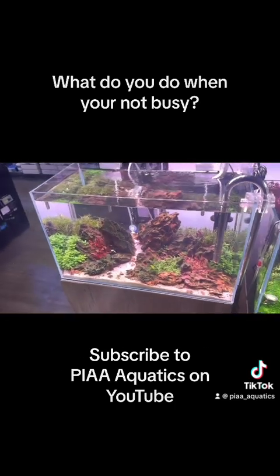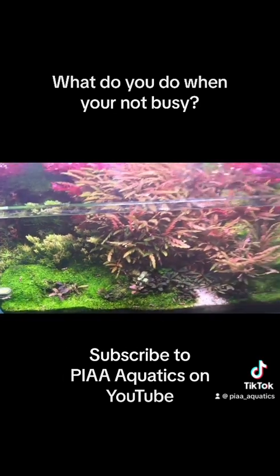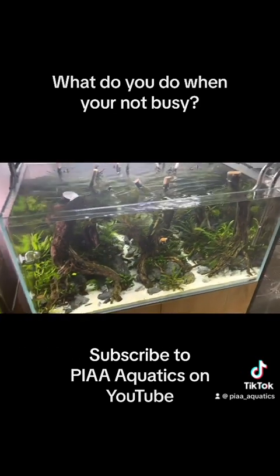Having some display tanks is the be-all and end-all, because display tanks are the thing that encourages people to get a new aquarium.